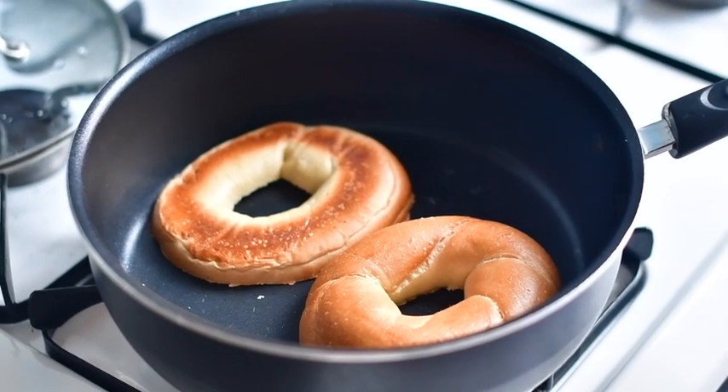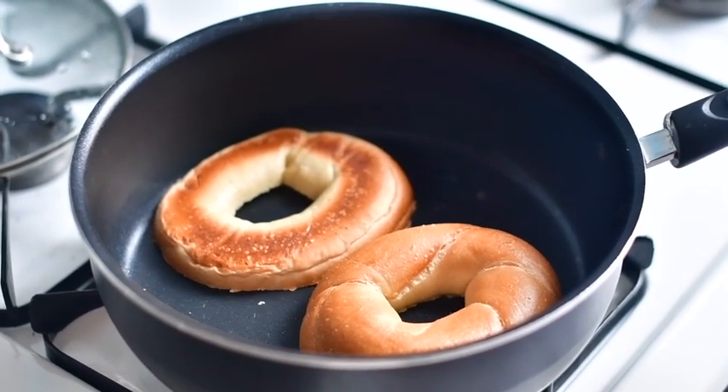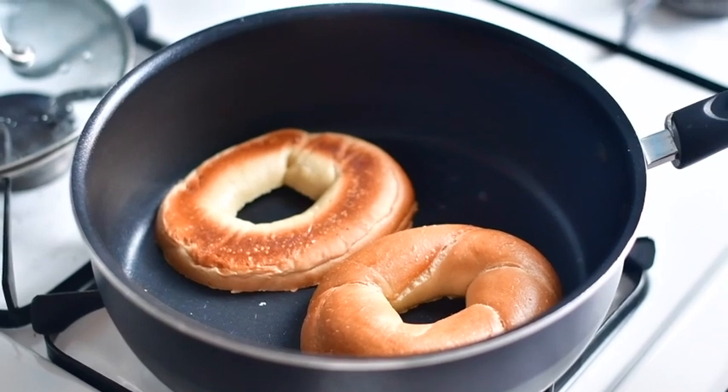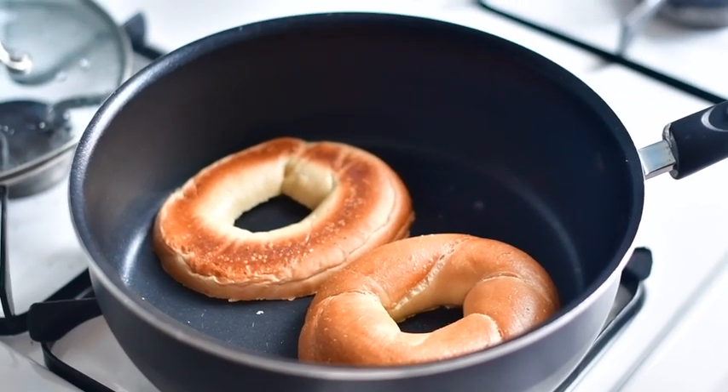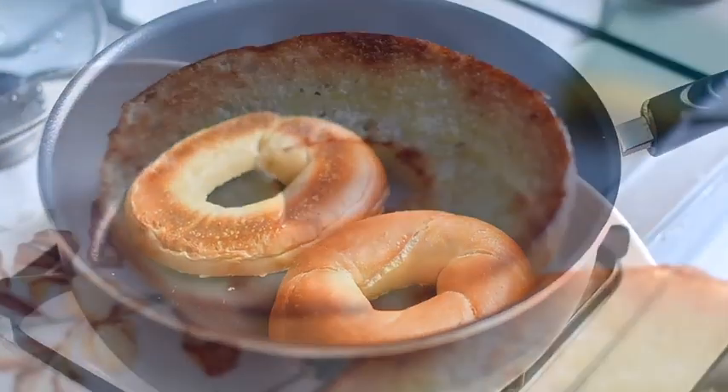I prefer medium heat and toast the bread for about three to five minutes, but you can go high heat and toast it really quickly, or low heat and toast it in like six or seven minutes. Up to you, really.